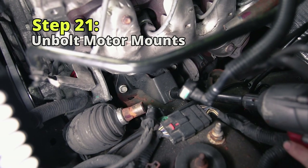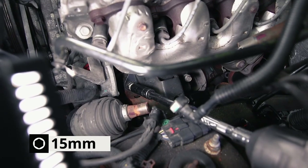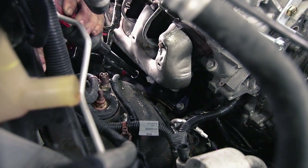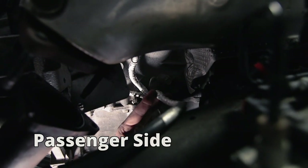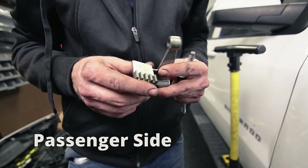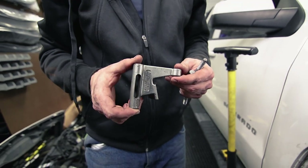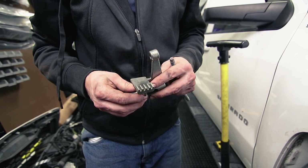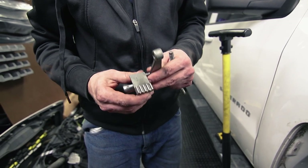Disconnect the motor mounts — each is held in by three 15-millimeter bolts. Remove the passenger side bolts as well. There's also a grounding wire that attaches right here and an electrical connection right below it. Before pulling the motor we're going to pull the dampener off just to give us a little more clearance. You're going to need this special flywheel holding tool — it bolts up right where the starter used to be, and the teeth keep the flywheel from rotating.